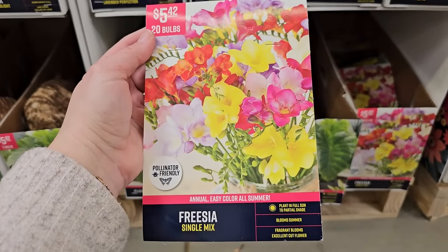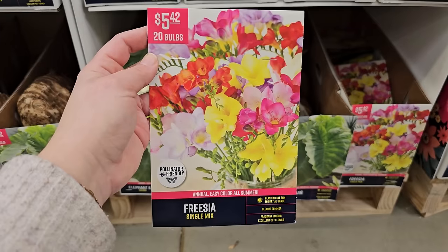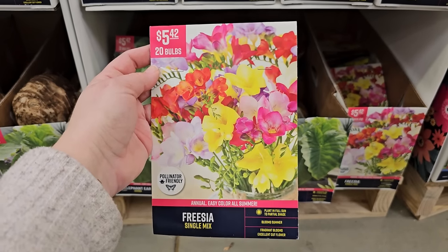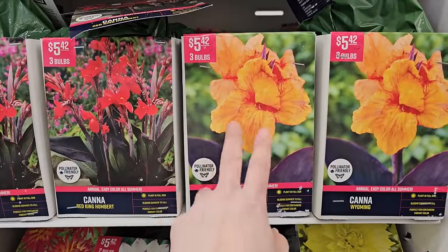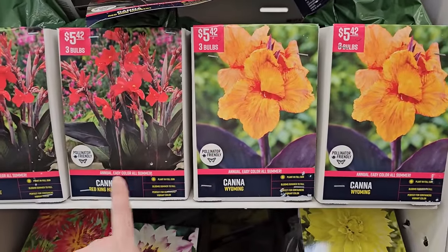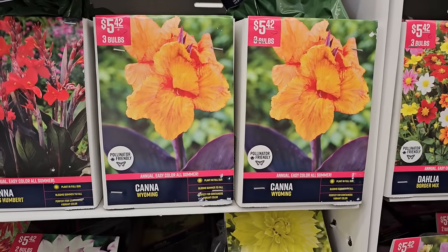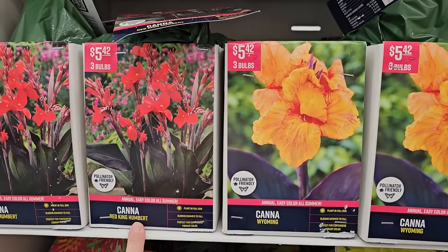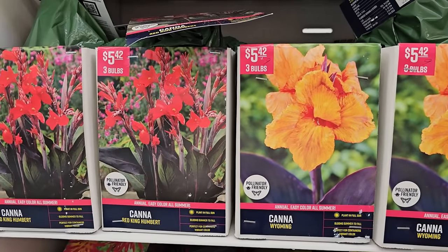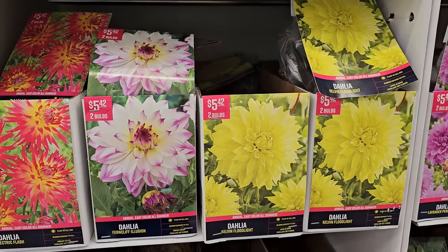Some freesia — these might be good to grow in a container. Plant in full sun to partial shade, fragrant blooms in summer. I've never grown freesia before; you get 20 bulbs for $5.42. Some more cannas — orange and red ones, but what's really interesting is that instead of standard green foliage these have dark foliage, which is really pretty. The varieties are called Wyoming and Red King Humbert — both $5.42 for three bulbs.